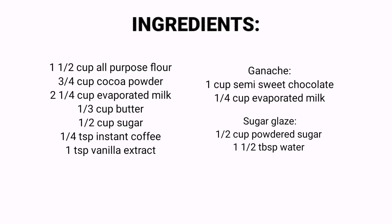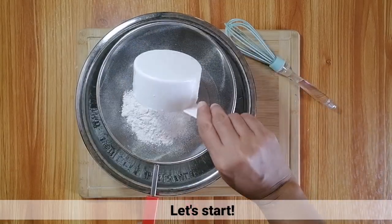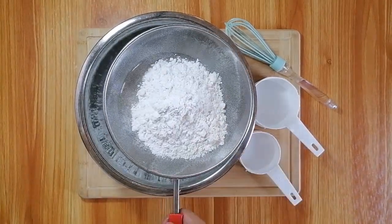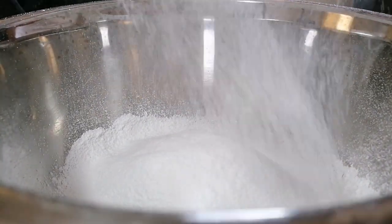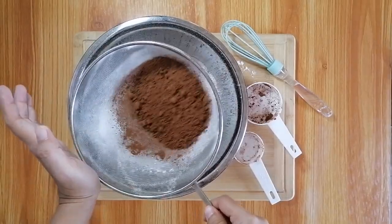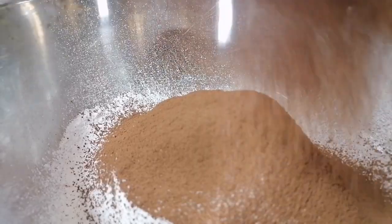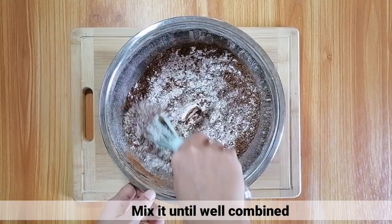Eto nga po lang mga ingredients for this recipe. Simulan na natin! Sa isang mixing bowl, i-sift lang natin yung all-purpose flour at ang cocoa powder. Haluin lang ito hanggang maging well combined.